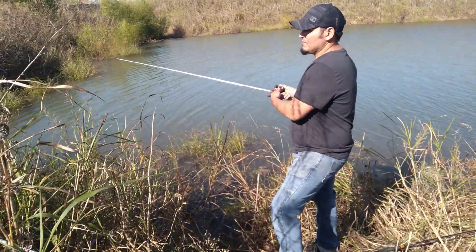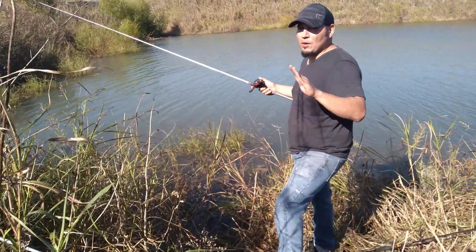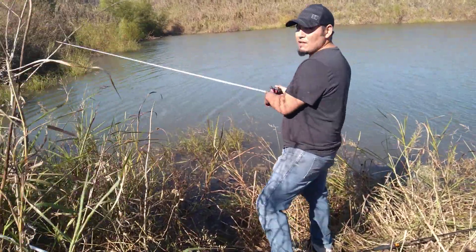As soon as you feel a hit — anything that feels like a hit, a little pop, anything — just start cranking. You can set the rod on it. I always had luck.